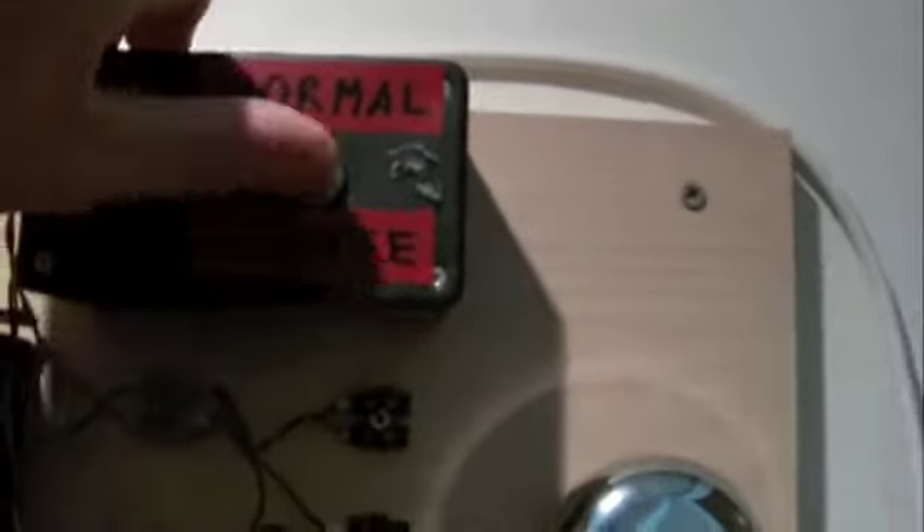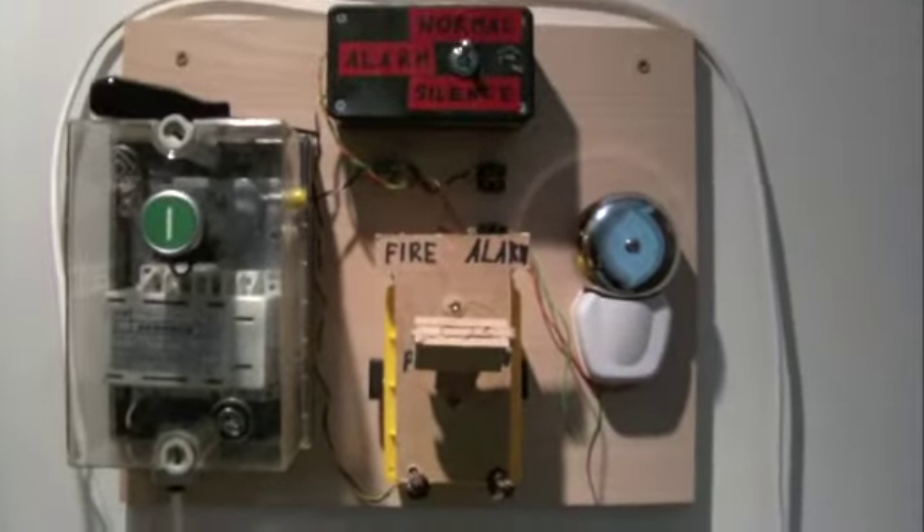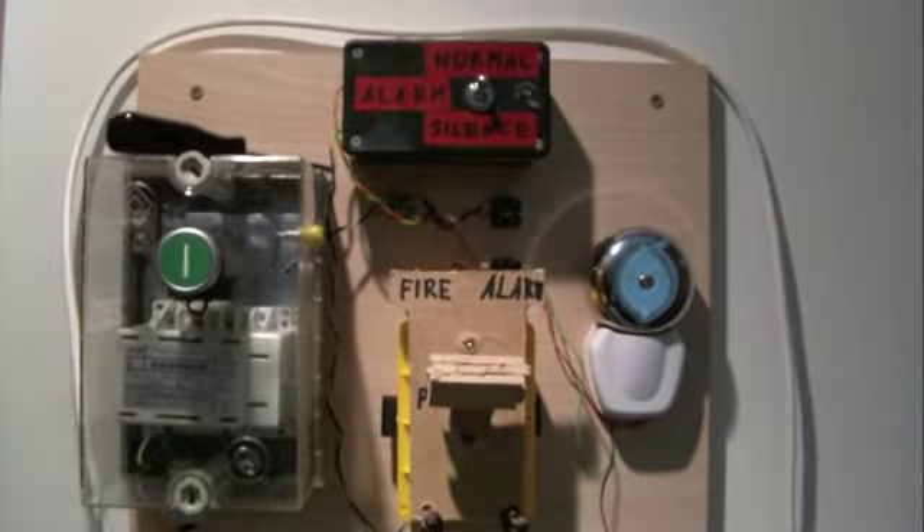Switch back to normal, and that's my homemade fire alarm system. Goodbye.